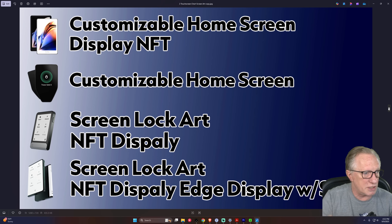Looking at screen features: the OneKey Pro has a customizable home screen and can display NFTs. The Trezor Safe 5 has a customizable home screen but only offers a choice of preset images — you can't upload anything from your computer or display NFTs. The Ledger Flex has lock screen art and can display NFTs. And the Ledger Stacks has screen lock art, NFT display, and the edge display with statistics.